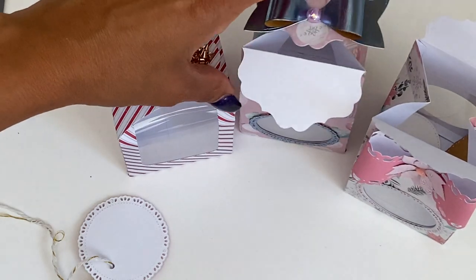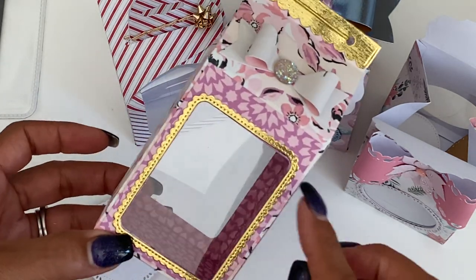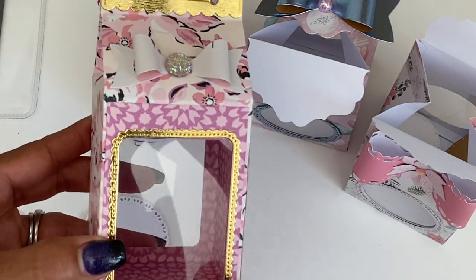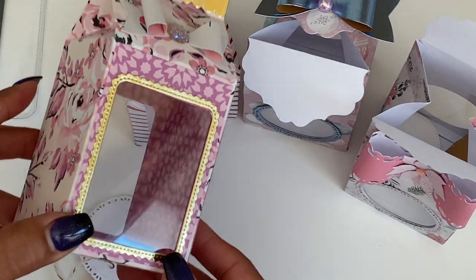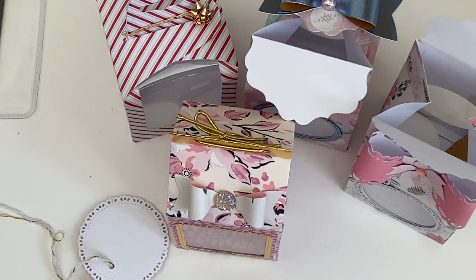These are the two new boxes in the store. I also previously shared this gift box, and I didn't realize at first that you can actually create a shaker window on it. It comes with a piece you can layer on the inside to create a shaker window on your box, which would be so much fun. I did want to point that out. All three of these gift boxes are available in the Becky Cat Store.